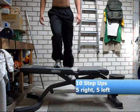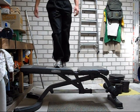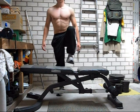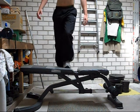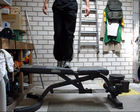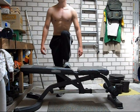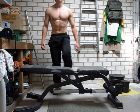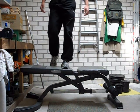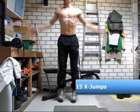Next up is the step-up. You can stand on basically anything that can hold your weight — I'm using a workout bench, but you can also use a strong chair or even a bed. This is a great leg exercise as well as a great exercise to tone up your butt. The higher the object, the more difficult it will be, so pick a low object if you are a beginner. And again some X jumps.